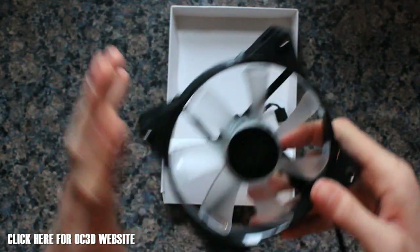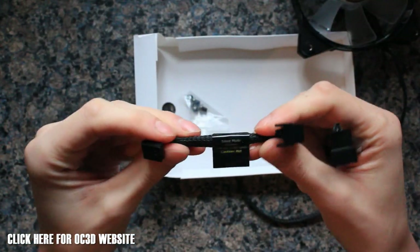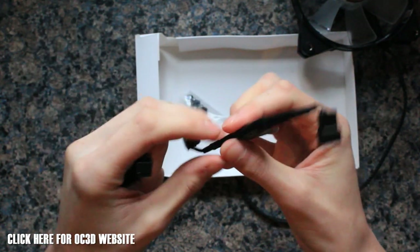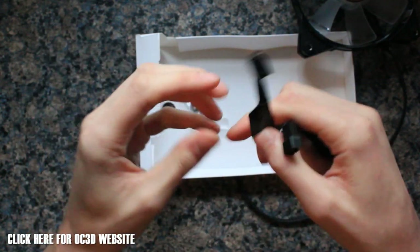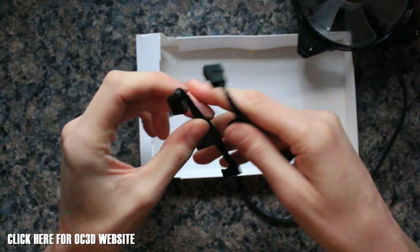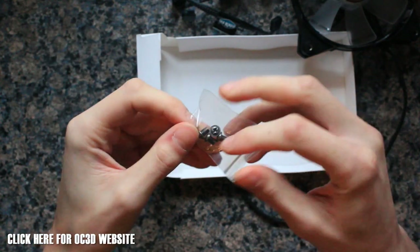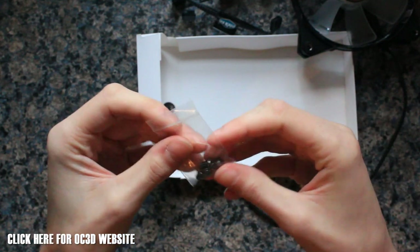Inside the box we've got two fan speed reducers: a 1200 RPM and a 1600 RPM adapter. The 1600 will bring noise down to 28 decibels, and the 1200 will bring it down to 19 decibels. The standard fans run at 2000 RPM at 36 decibels, and personally I think that will be too loud without an adapter.